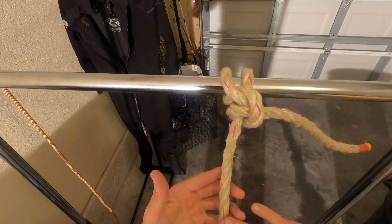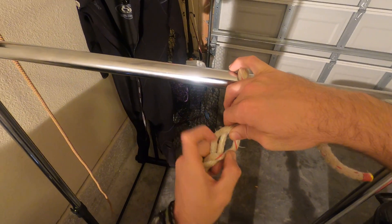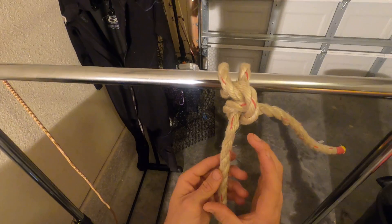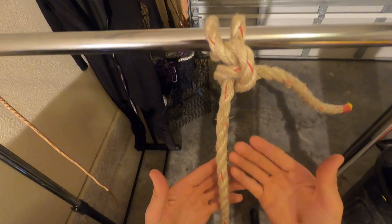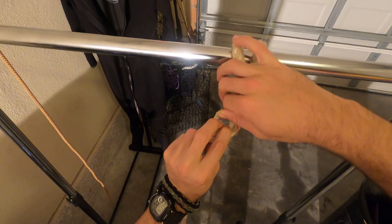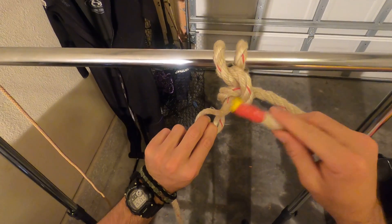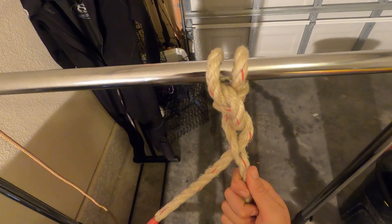The lock is going to be right in here. With this line you can break it apart and create a gap. Ropes have memory, so they go back to the form they've been placed in. Whenever you break this apart and have that gap there, you're going to take your bitter end and slide it through one of those gaps — and that's a lock.